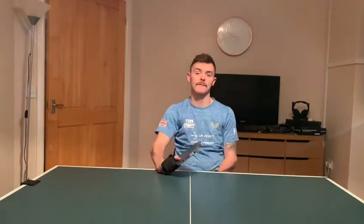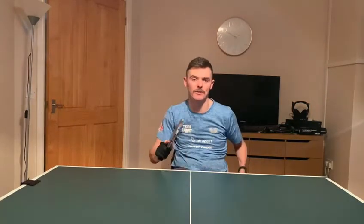But most importantly, enjoy yourself while you're doing it. You don't need a table — you can do this in front of a mirror or anywhere. You can use this as part of your match routine before playing a match, just to get your movement going. But yeah, that is my top tip. Enjoy yourself, stay safe and I'll see you soon. Thank you very much.